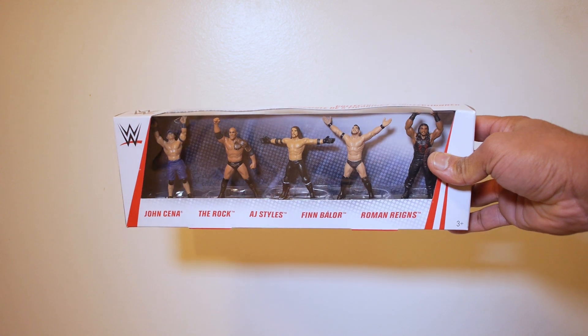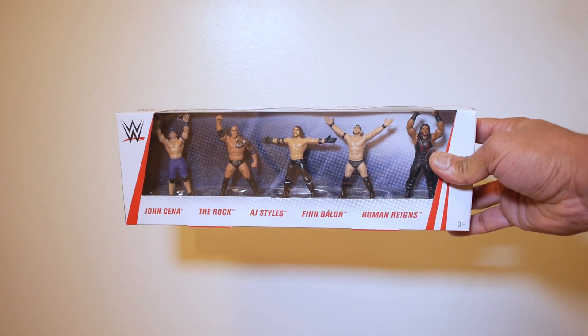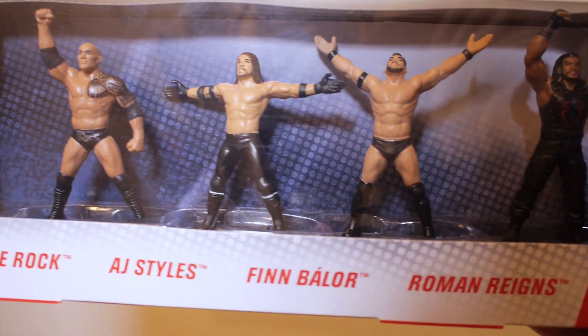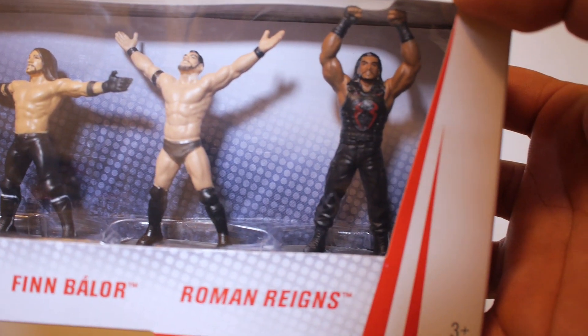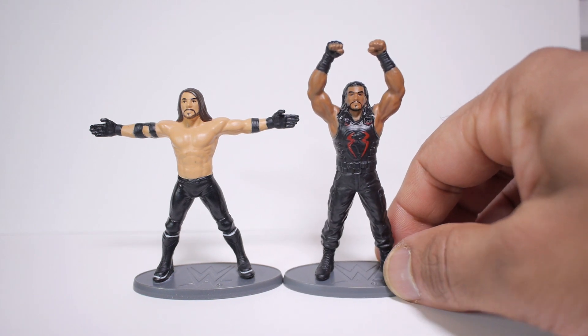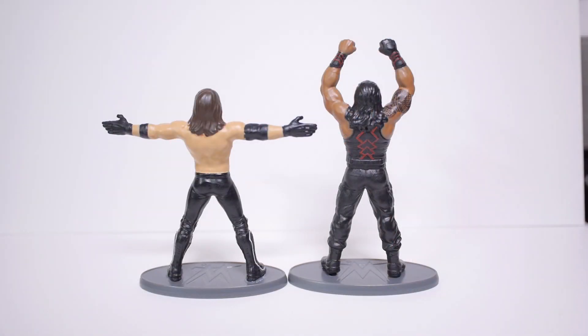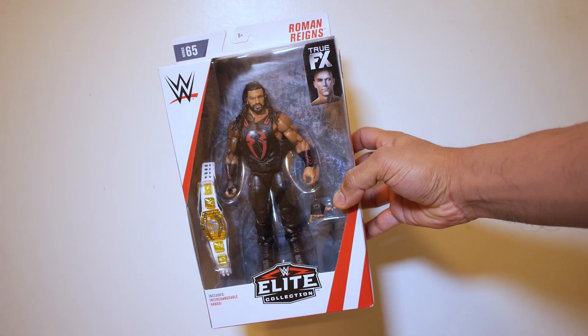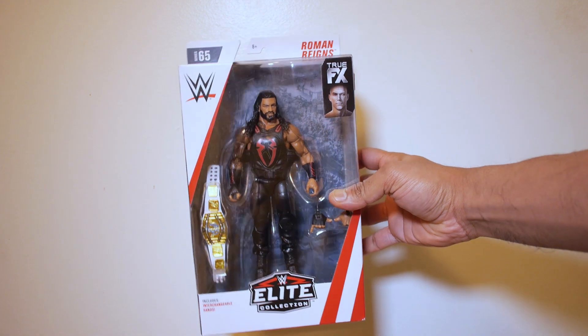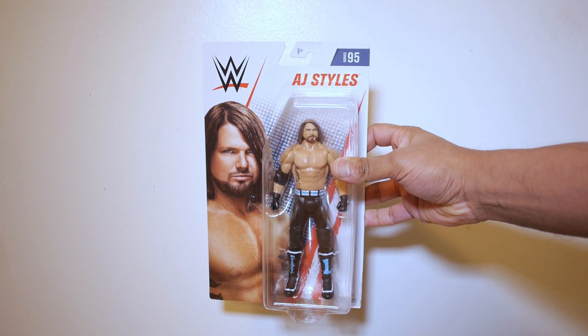The idea for this whole project came to me when I found this pack of mini figures at Toys R Us. It was on sale for $2 so I figured I'd pick them up since they were so cheap. The figures look pretty good considering their size and price. They don't have any points of articulation, but with a few modifications I can make them look similar to the regular sized Mattel action figures. I was gonna base these ones on the Elite 65 Roman Reigns and the Basic Series 95 AJ Styles.